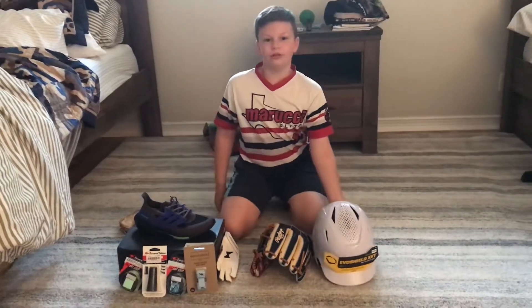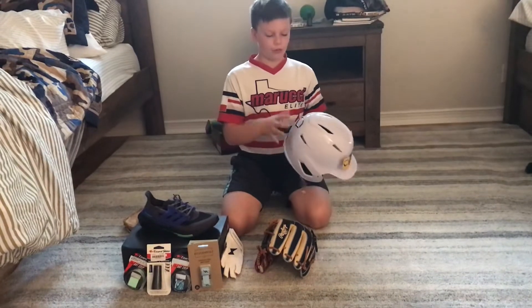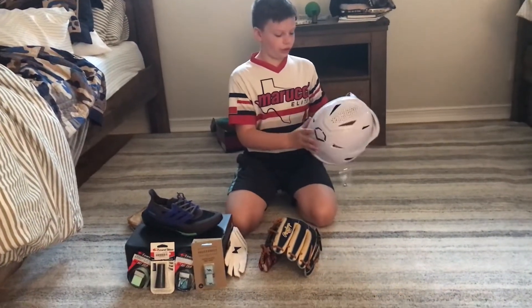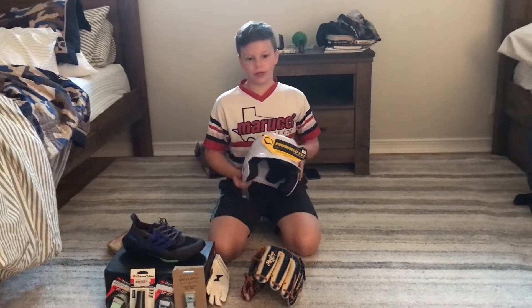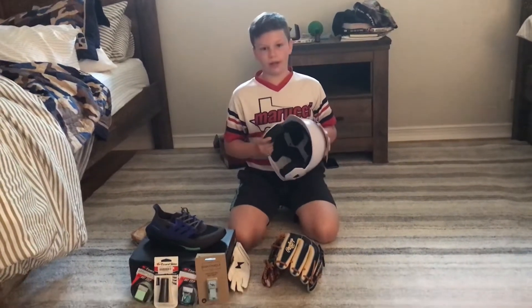Hey guys, Merry Christmas! So what we got for our Christmas is my white helmet with a black EvoShield logo right here. It says EvoShield right here. It is youth size. I had to get this one because my team requires white helmets.